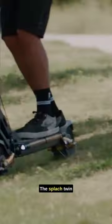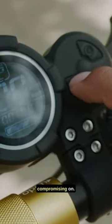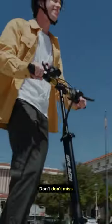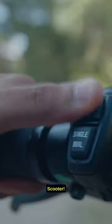And guess what? The Splatch Twin won't break the bank. It's a budget-friendly option without compromising on quality. Check out their website for all the details and specs, so don't miss out on this incredible eScooter. Ride in style and powered with the Splatch Twin.